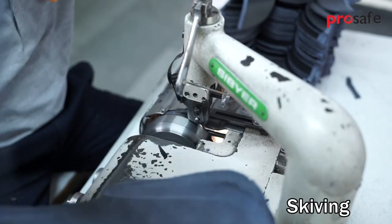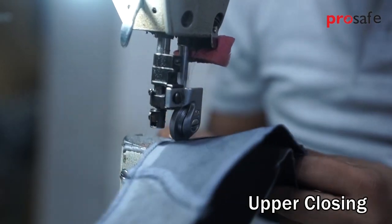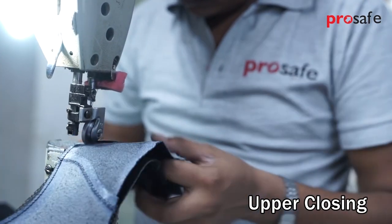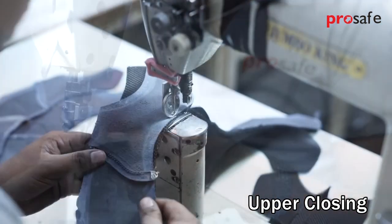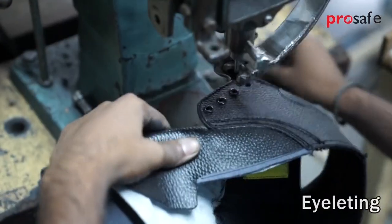After cutting, components are skived. All the components are then stitched with 3 and 6 ply nylon thread to make a complete shoe upper. Nylon thread has superior resistance to abrasion.